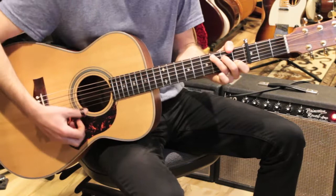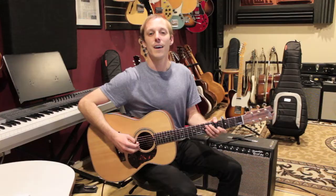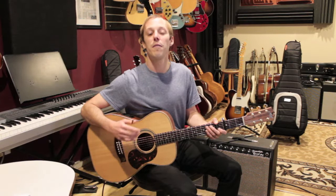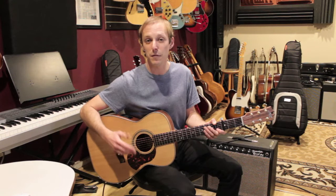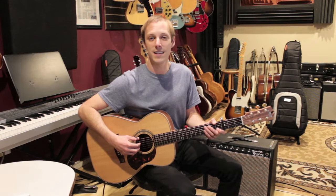Once I start that secondary fingerpicking pattern, I stay on it till the end of the song. That's a breakdown of how to play Your Song by Elton John. I hope you got some value out of today's video. I've got a free gift in the description — if you're interested in lead playing and soloing, I've got a book called Melodic Expressions, over a hundred pages. You can get it free at the link below or buy it on the iTunes bookstore for $15. Make sure you're subscribed — have fun practicing and we'll see you in the next one.